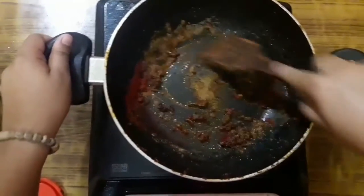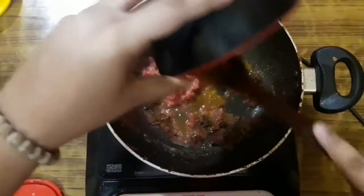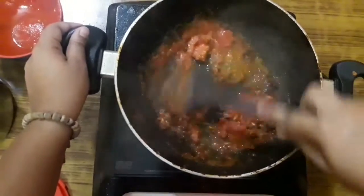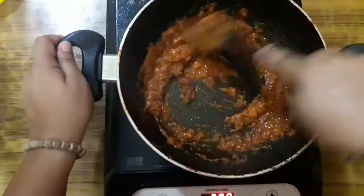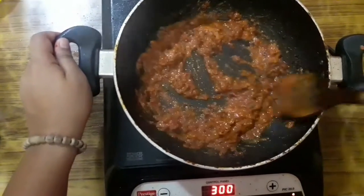After the spices are well sautéed, add one fourth cup of tomato puree — if you don't have tomato puree you can also add chopped tomatoes. Cook it on medium flame for 5 minutes. After the tomatoes are done, add the remaining marination spice mix.